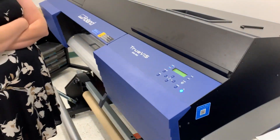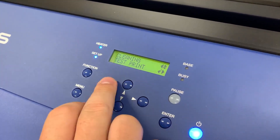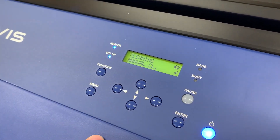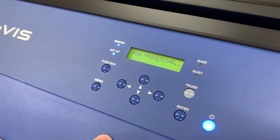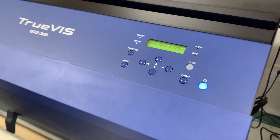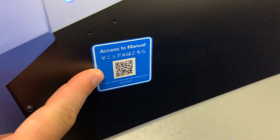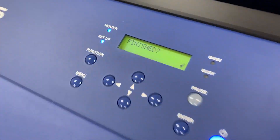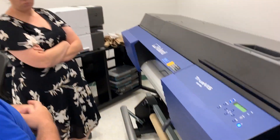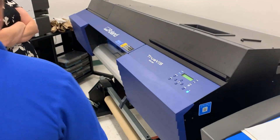Now we're here for the manual cleaning. In the cleaning menu, you can go all the way down to Manual, or from test print, you can just go up to Manual and press Enter. The process is: start with manual cleaning and come over here.